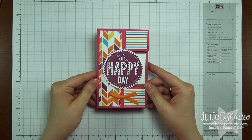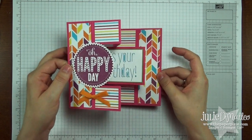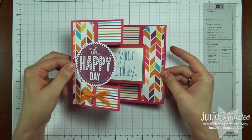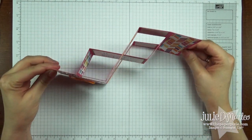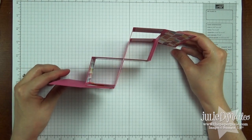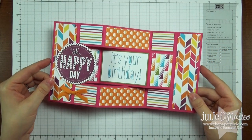Hi Stampers! It's Julie from ThePaperPixie.com and today I'm going to show you how to make this awesome tri-fold shutter card. I just love the impact this has and what a fun card for someone's birthday. They could set it up on their desk at work or somewhere in their house to cheer them up. It's just a really cool card.